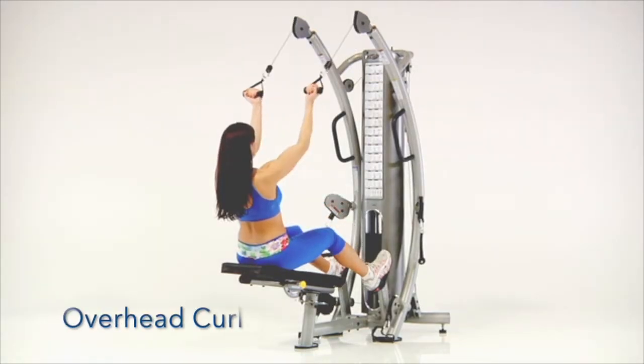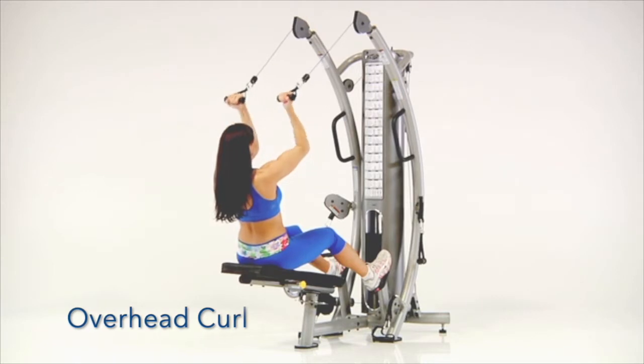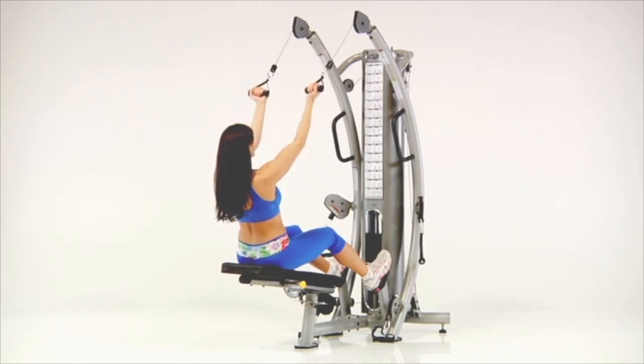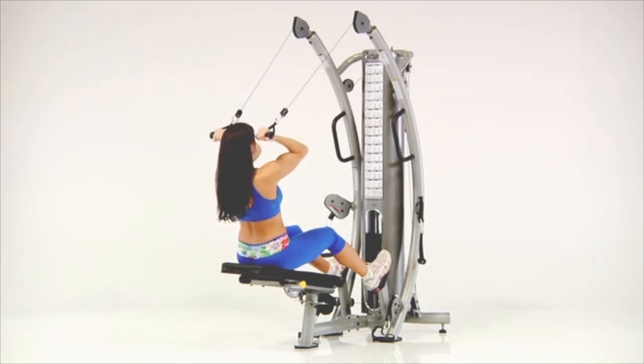Overhead Curls. Sit on the bench and brace your feet against the foot supports. Grasp both upper handles. Lean slightly back and, while keeping your elbows stationary, curl both hands toward your shoulders.